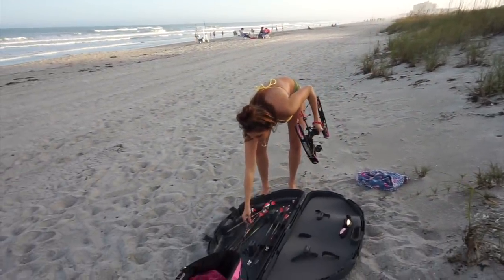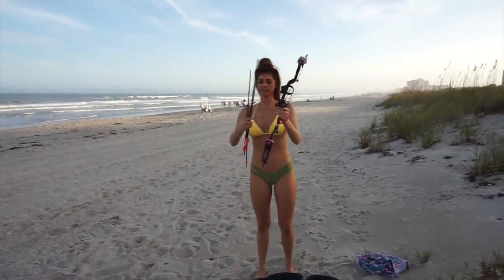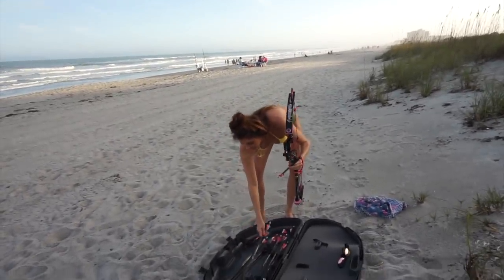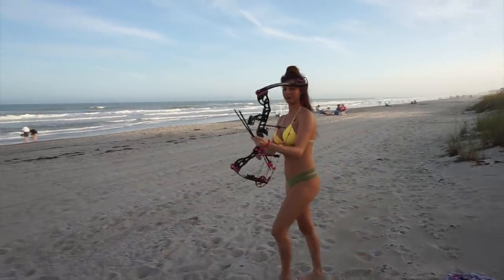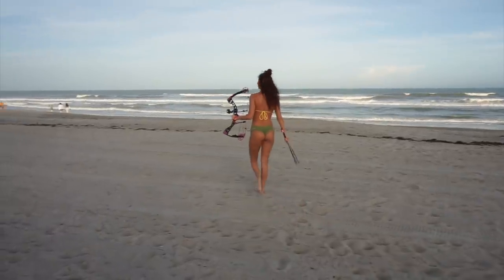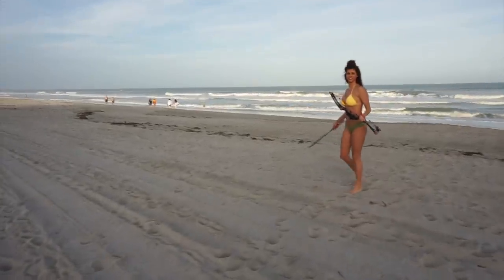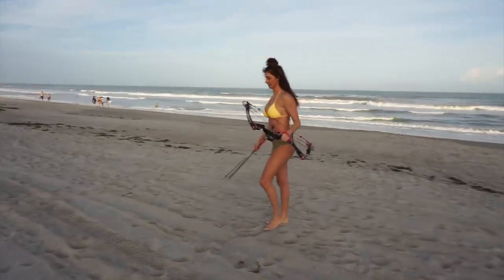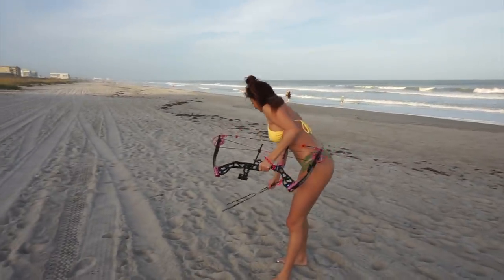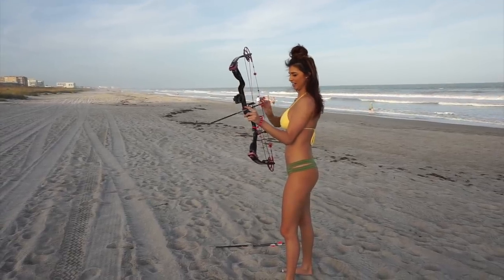Grab a couple of arrows here. I like these arrows. Only Nicole — going to target practice on the beach in Cocoa Beach. Hometown, representing. Don't go too far. It's super windy today guys, so we're making the best of it. But it's fun — I have to say, this is fun.